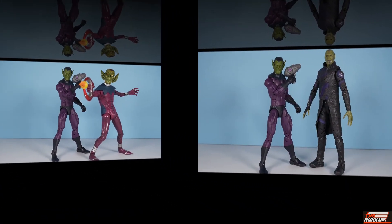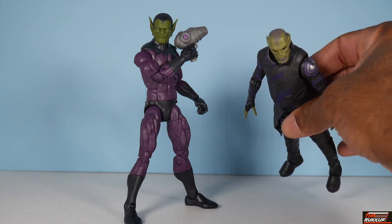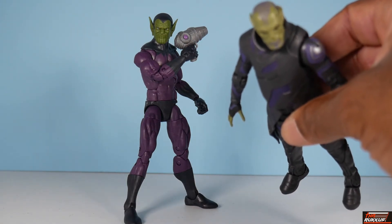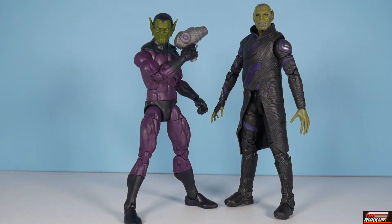For Skrull comparison, we've got Talos from the Captain Marvel Sentry wave. You can see the differences, but also where the MCU took its cues from in terms of the cinematic Skrull look — the rigid jawlines. The top of the head markings pass for hair. It was never really established in the movie whether Skrulls were reptilian, but in the comics, the 616 Skrulls definitely are reptilian.